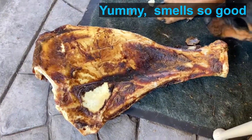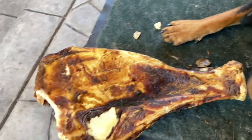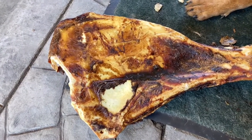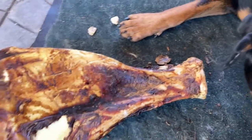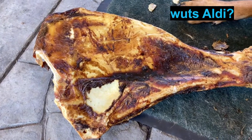Got some dog bones. These are gigantic scapula bones, probably beef or buffalo, who knows. And they're from Aldi. Aldi had them on sale for seven bucks.